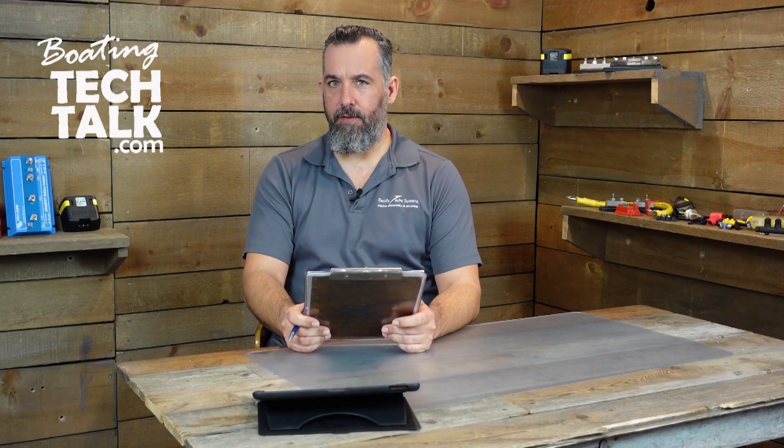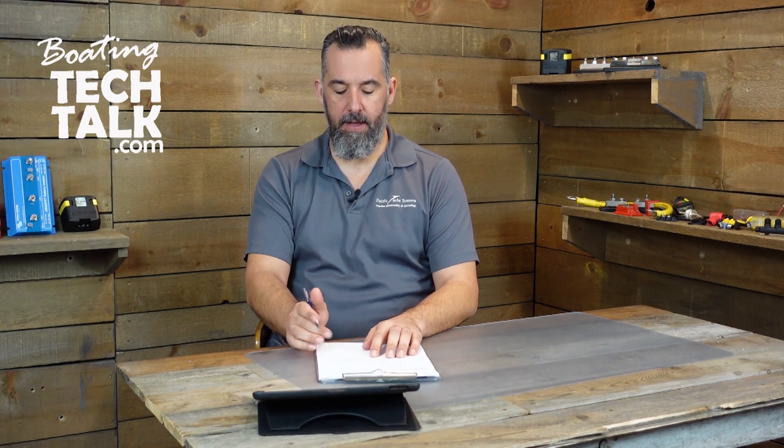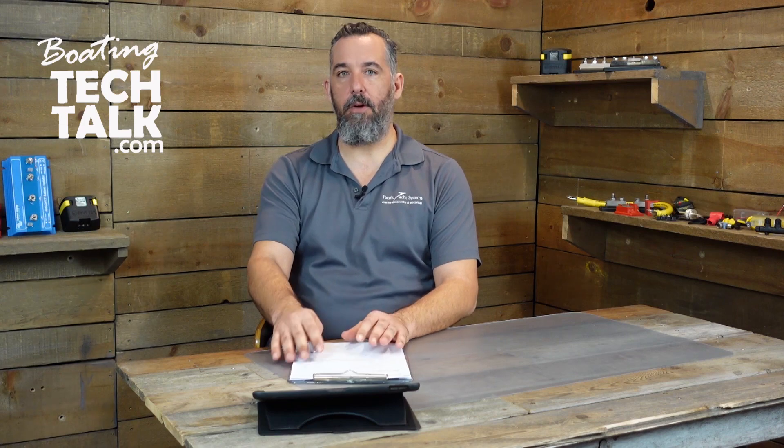We've got a question from Dennis. Dennis has a 20-foot boat and asked: 'I've got a 130 horse Yamaha outboard and I'm rewiring my boat. I'd like to know if I should use a battery isolator. My boat has a voltage regulator alternator and it's 50 amps. Please let me know.'